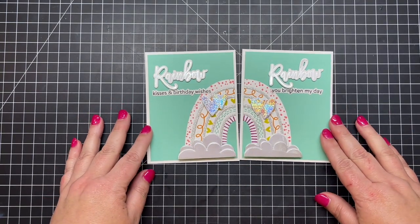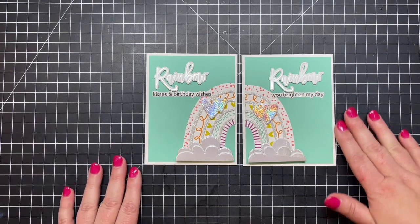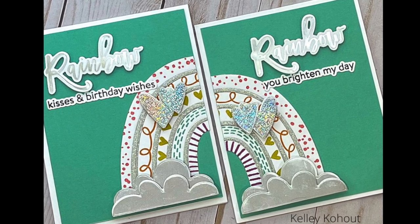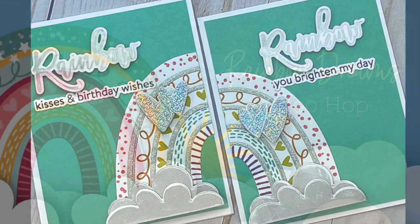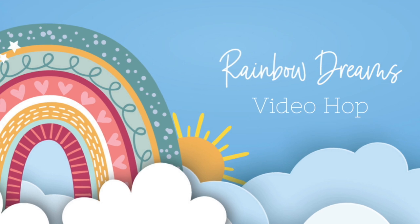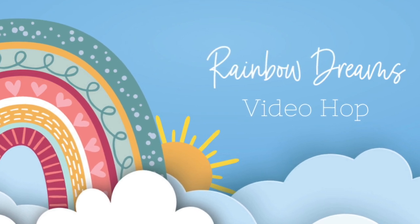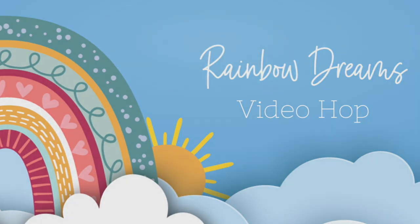Here is a look at the finished card — all that glimmer and shimmer and that fun rainbow sparkly foil on the hearts. I love that I got two for one: one says 'Rainbow Kisses and Birthday Wishes' and the other says 'Rainbow — You Brighten My Day.' Thanks for joining me today for this video hop. Make sure you check out all our awesome design team videos and don't forget to leave a comment at the bottom for your chance to win one of our video hop prizes. Thanks for joining me — bye bye!